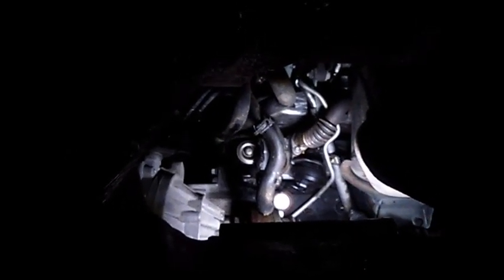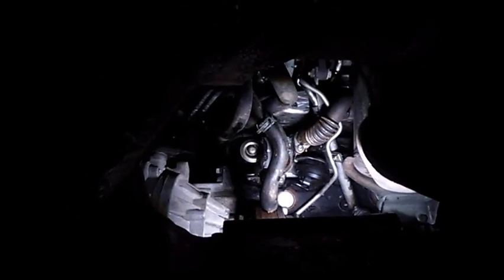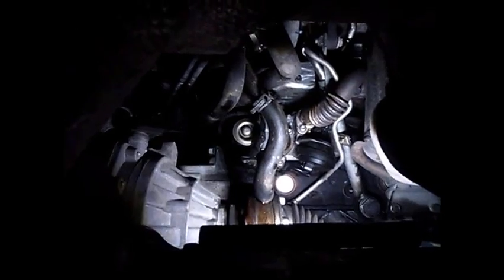Hello guys, this is a video on how to replace EGR on 1.6 TDI engines — Volkswagen, Škoda, Audi, everything. It's all the same.